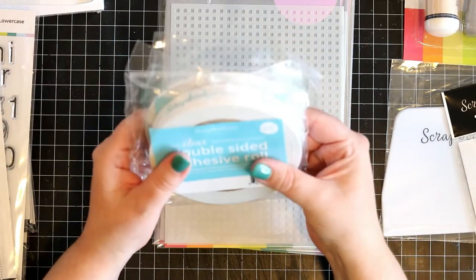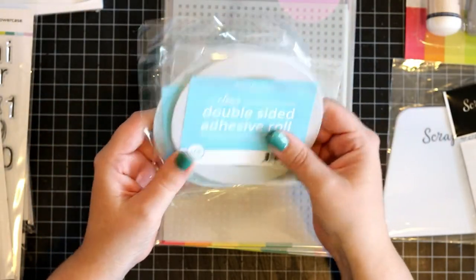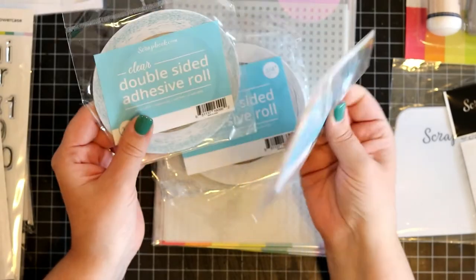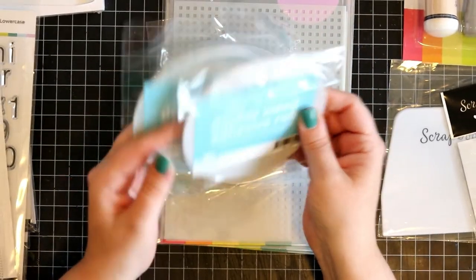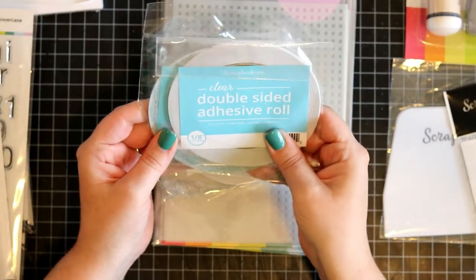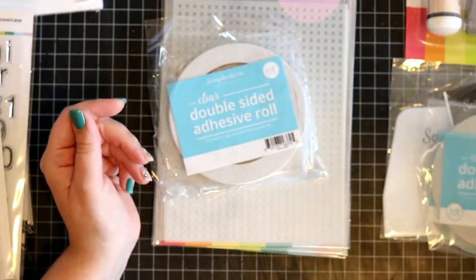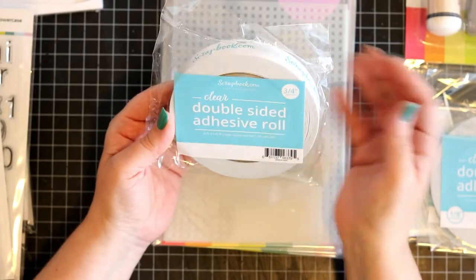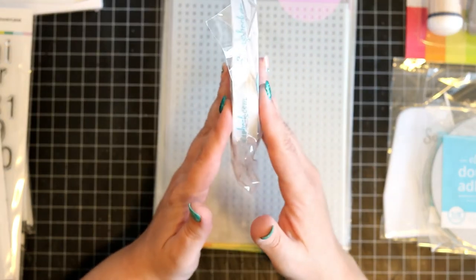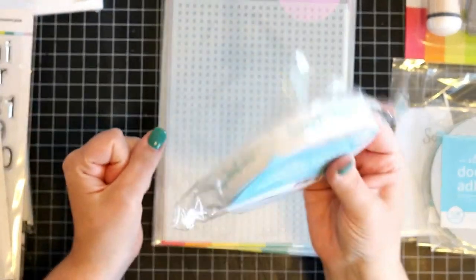And then I've got more of my favourite double sided adhesive. The 1/8th — always good to have. This is such a great width of tape. It looks tiny, but believe me, this comes in handy so many times, especially if you're making mini albums. And then they've come out with a new size — the 3/4 width. This is a nice size as well. I love this tape.